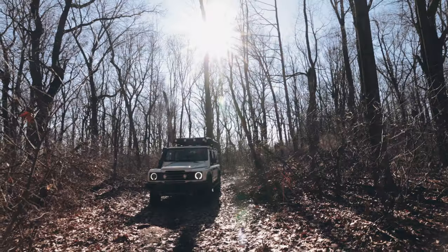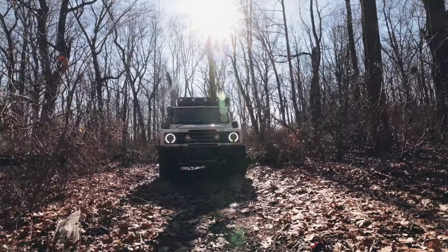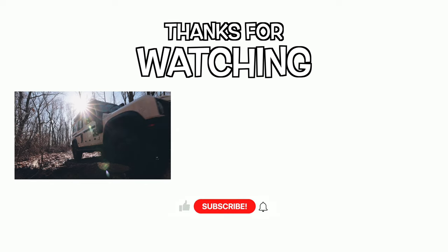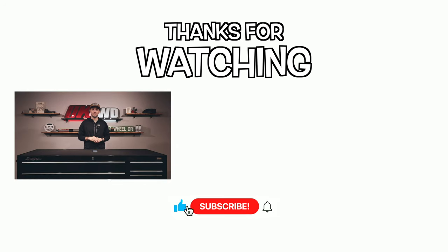That's going to be a wrap. What a build it's been so far, and the ride is amazing. Stay tuned, because the next time you see this truck, we're going in a whole different direction. Hit that subscribe button, and we'll see you in the next one.